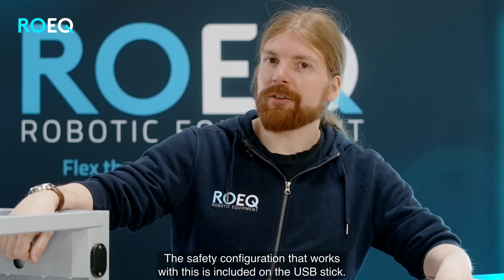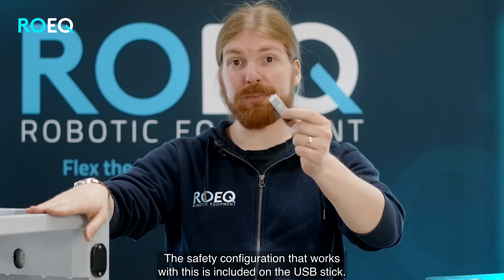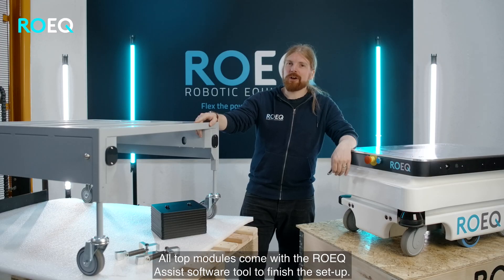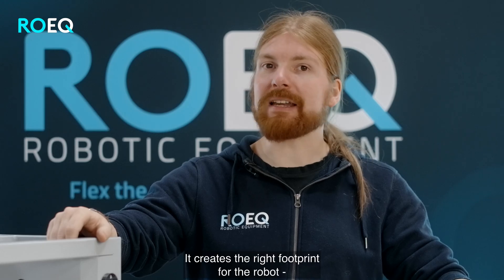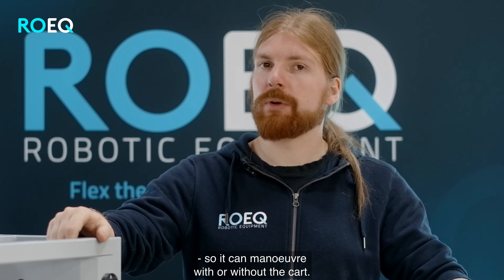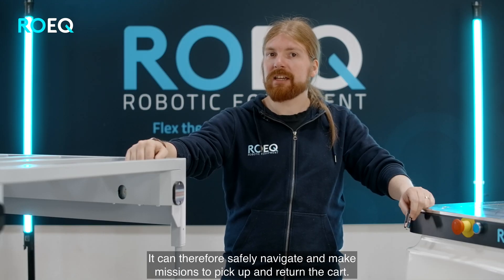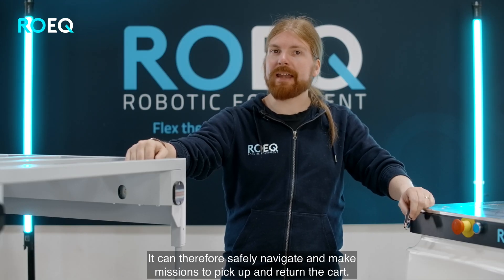Roeg have made the safety configuration that works with this solution, and this is included on the USB stick. All the top modules come with the Roeg Assist software tool to finish the setup of the system. It will automatically create the right footprint for the robot so it can maneuver with or without the cart. You can therefore safely navigate and make missions to pick up and return the cart.